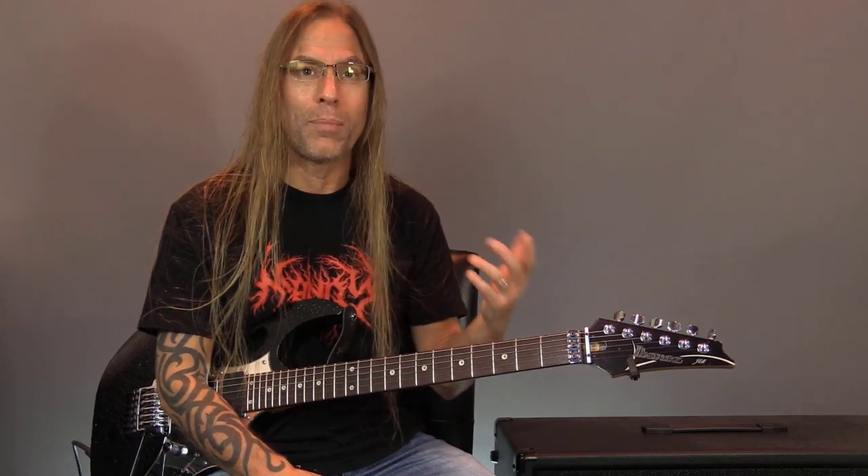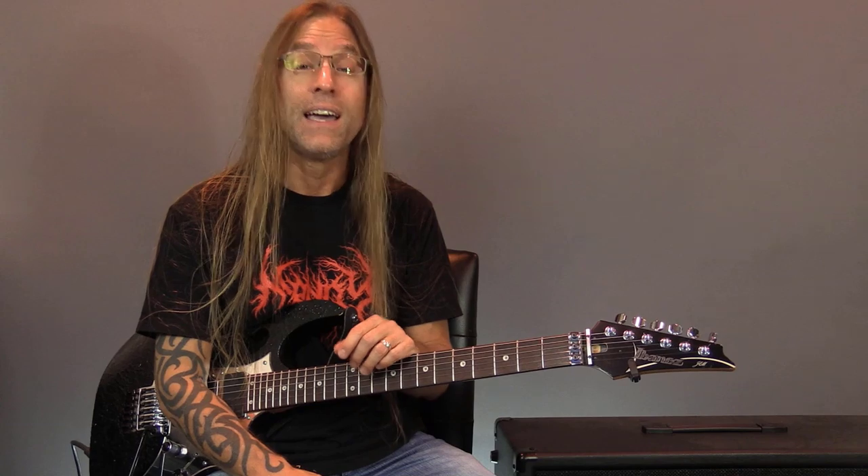Hey, Steve from GuitarZoom here. Thank you so much and welcome to the next session of 13 Riffs of Halloween, where we're going to be looking at 13 different songs — either the riff itself is kind of creepy sounding, or the band, or the lyric content, or whatever it might be. If you want to check out all the riffs, I'll have a link in the description of the playlist so you can check out everything.